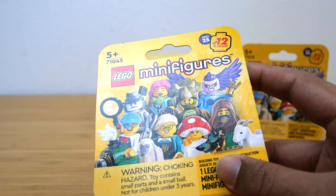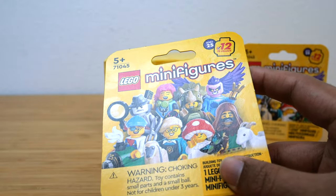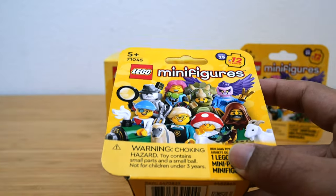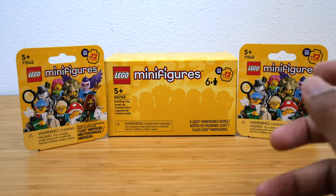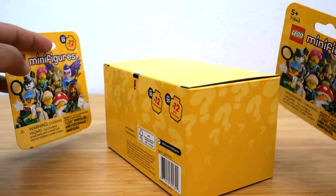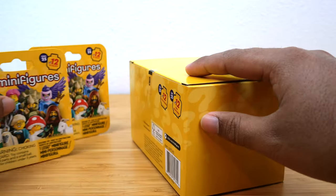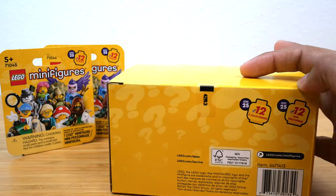I have to say, I didn't think the cardboard packaging was that big of a deal. People were complaining about it so much, but you always run the risk of duplicates even with the old style of packaging — that's the whole point of these, they're blind boxes. Anyway, I did scan the two individual packs so I know what's in them; I just needed to hit the $35 free shipping threshold.